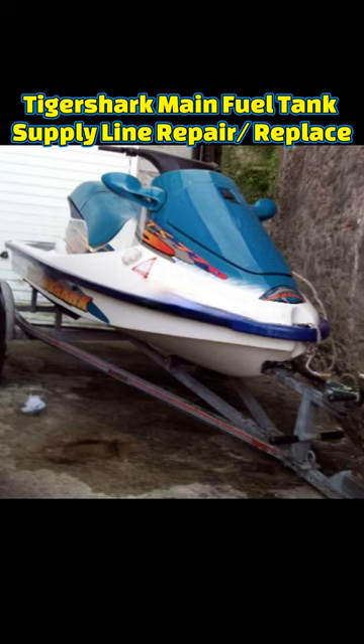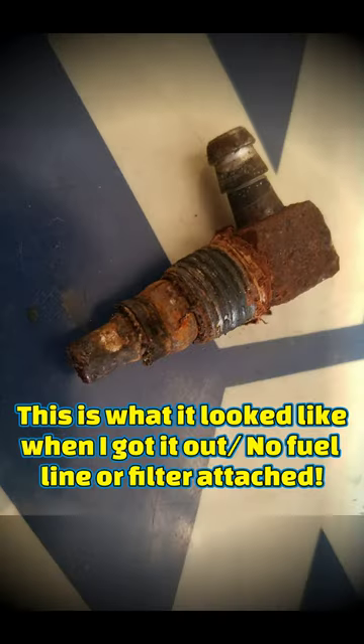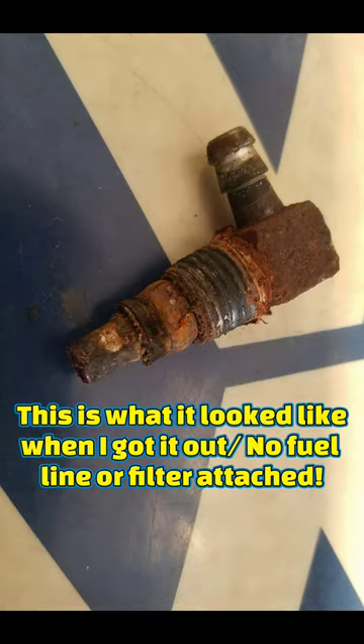In this video, I'm going to show you what I found causing a fuel supply problem on this Tiger Shark 770 ski. The fuel supply fitting threads directly into the top plastic of the fuel tank. This is how badly corroded the fitting was when I removed it. The fuel line had rotted and fallen off in the tank.